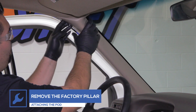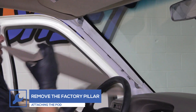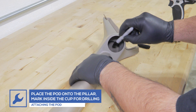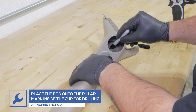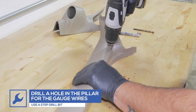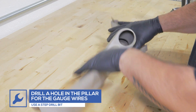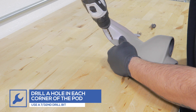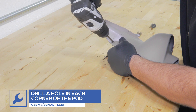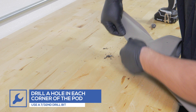Remove the factory pillar from the truck. Place the single gauge pod onto the pillar and mark the inside of the cup for drilling. Using a step bit, drill a hole in the factory pillar at the marked location for the gauge wiring to pass through. With the pod on the pillar, drill a hole in each corner of the pod. Use the included push-in fasteners to secure the pod to the pillar.